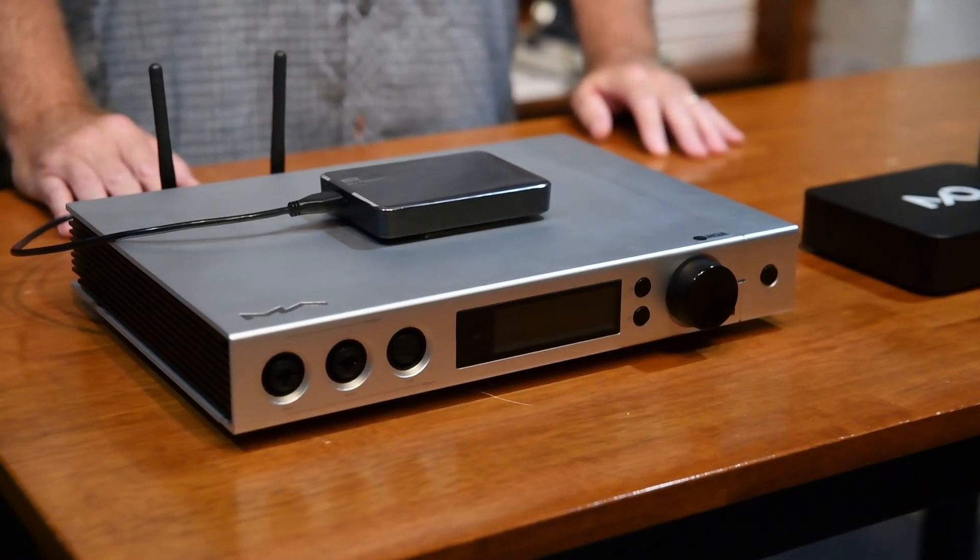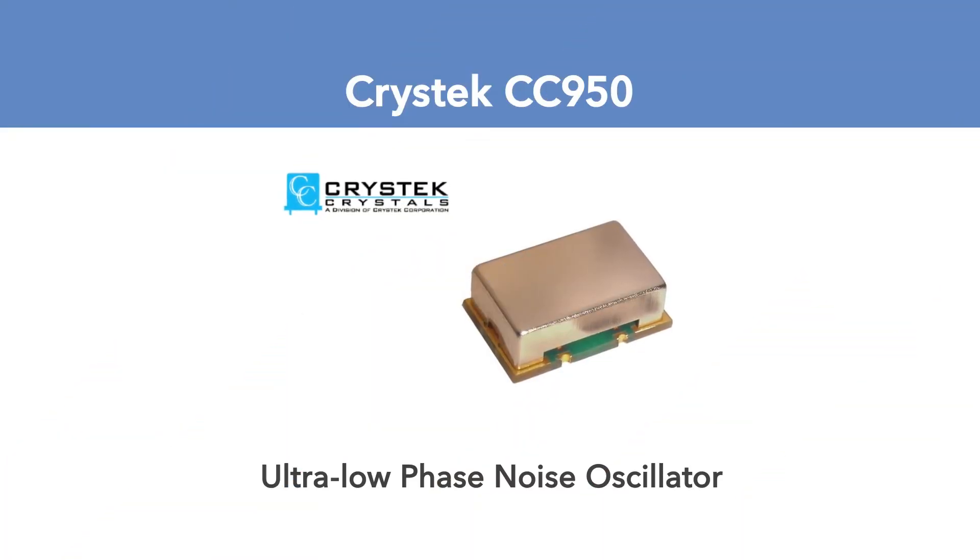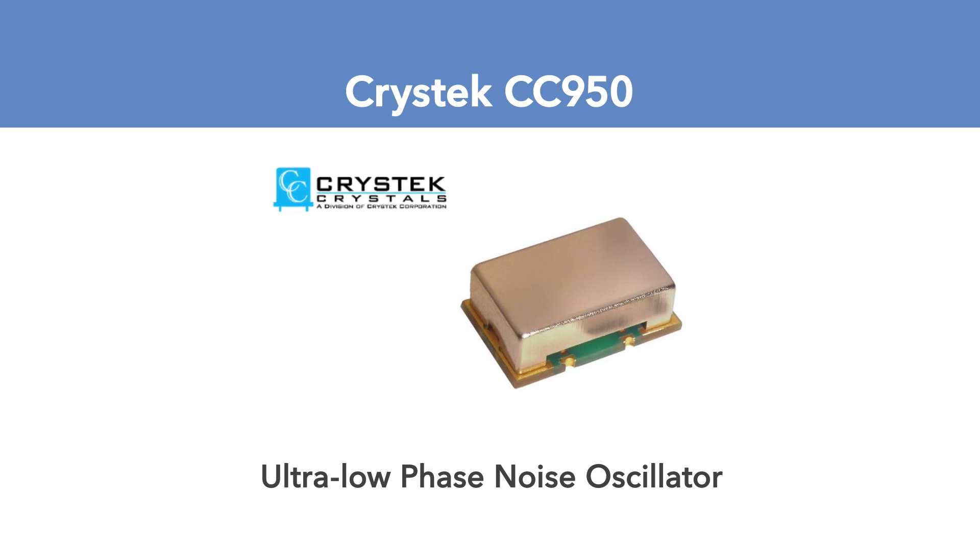They're also using a Crystek CC HD950 Femtoclock. This has helped with all the reclocking and processing of the incoming digital signals to make sure that the DAC gets the cleanest possible digital transfer from your sources.